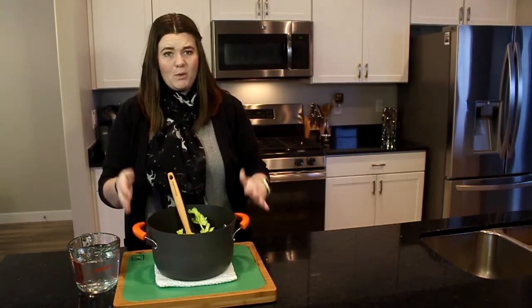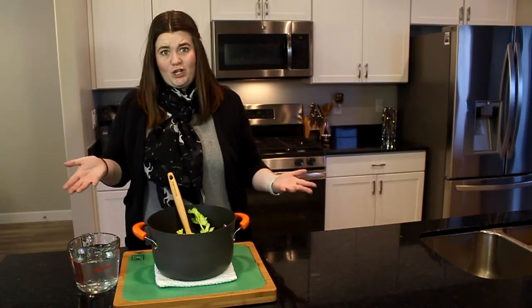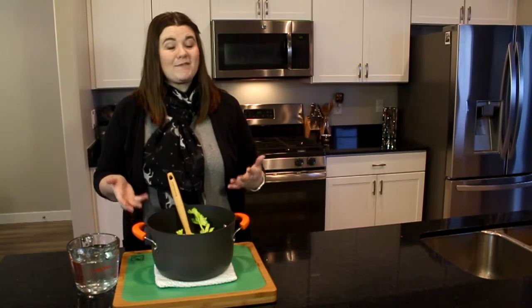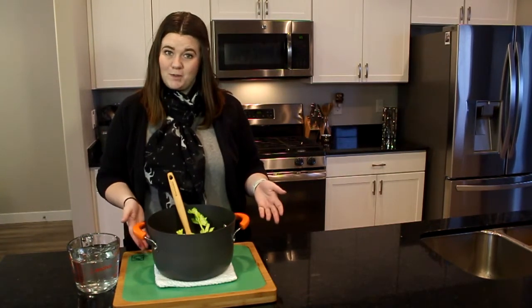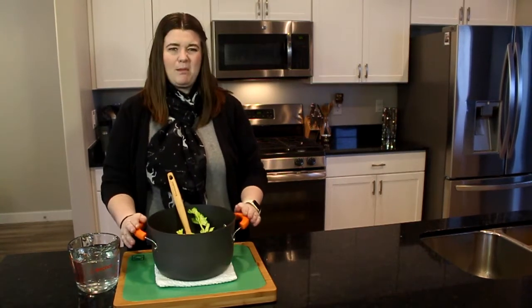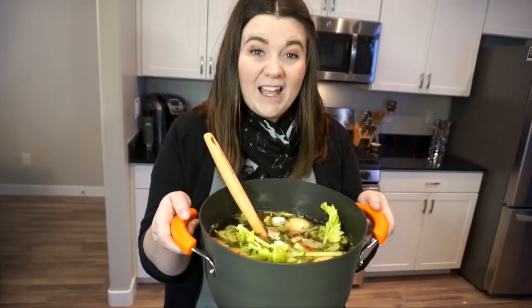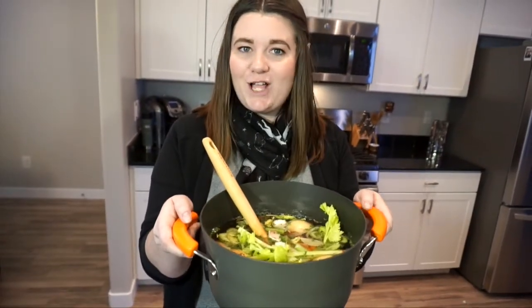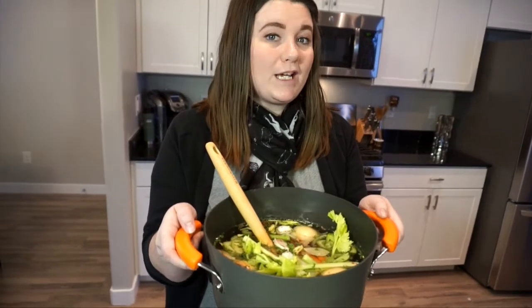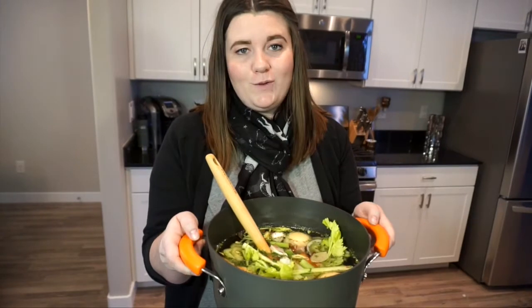The last step is adding your water. The amount will vary depending on how big your pot is and how much stock you want to make. I'm making this for homemade chicken noodle soup tomorrow, so I'll do about 8 to 10 cups of water in this pot. Once everything is in, bring it to a boil and then let it simmer — anywhere from 45 minutes to two hours. I generally do about an hour, but you can go as long as two hours.